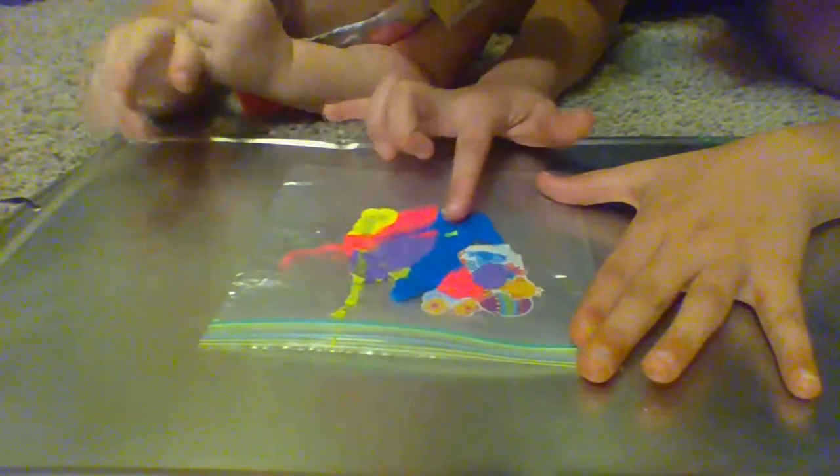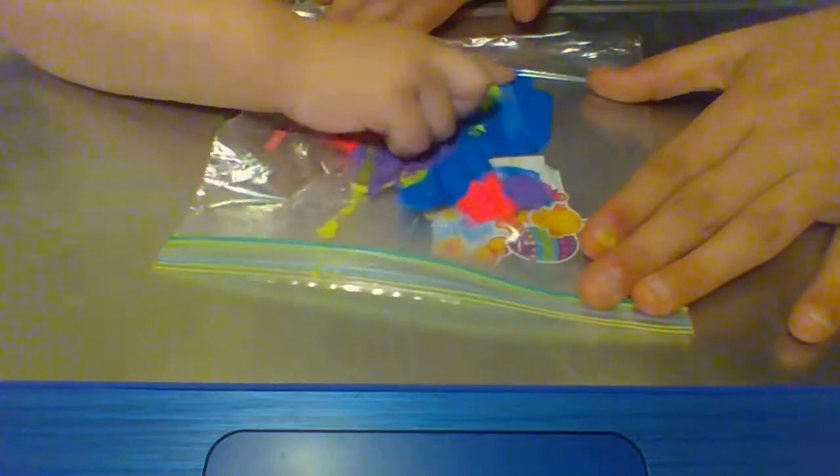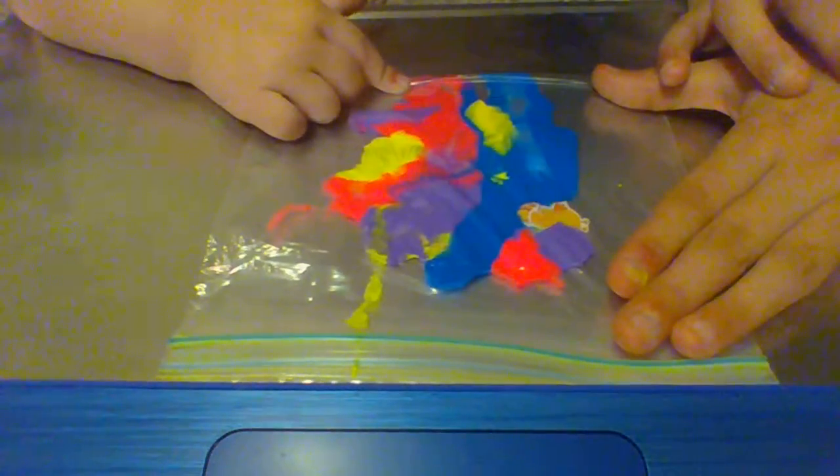That's so cool! Do it right here — do it more in the paint. So pretty! You having fun? Is this fun?